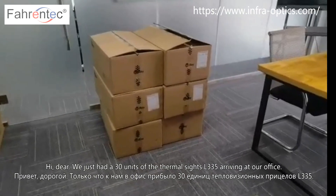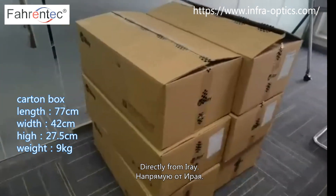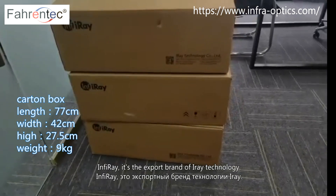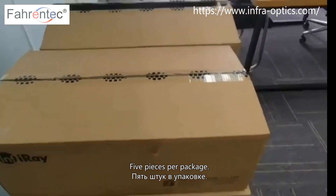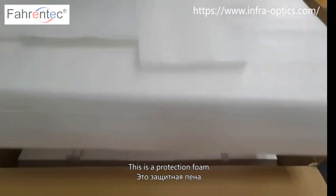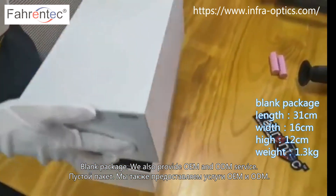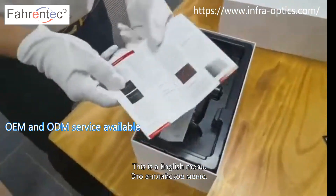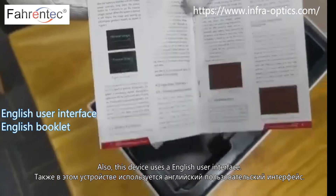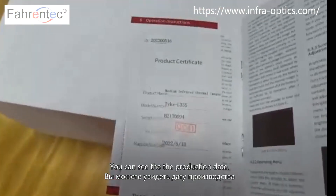We just have 30 units of the thermal L335 arriving. This is the package — it's the export brand of InfiRay technology, five pieces per package. Let's open one. This is a protection foam, blank package. We also provide OEM/ODM service. This is the English manual — the device uses an English user interface. This is the quality certificate; you can see the production date.